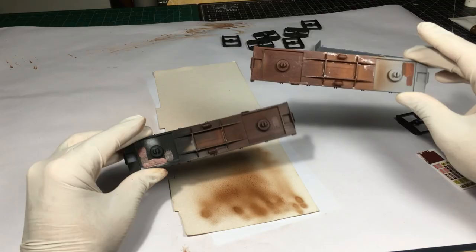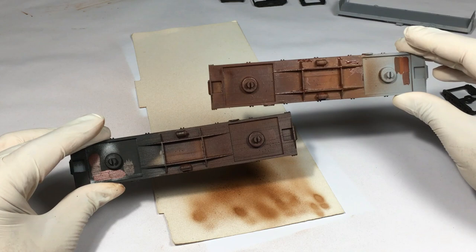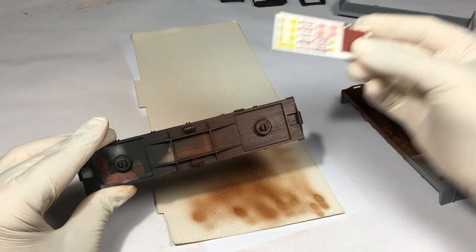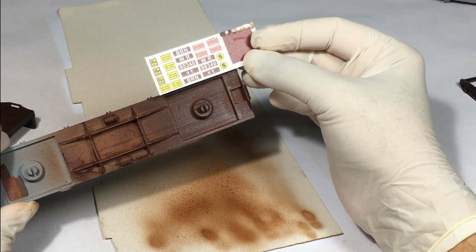Here are the two parts side by side. There is not a lot of difference, but there is this subtle difference I was aiming for — one has a lighter tone, the other a darker tone. Let's take a look at how they look against our sample card. It's a little darker, but I think it's still within the range I can work with and handle through some weathering.